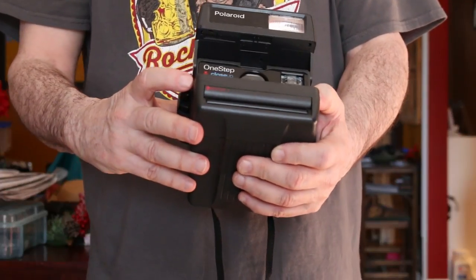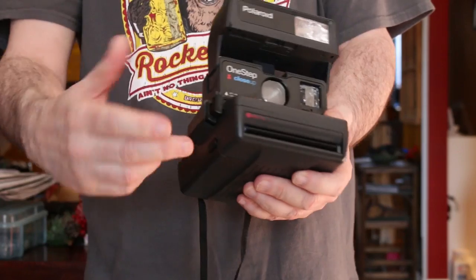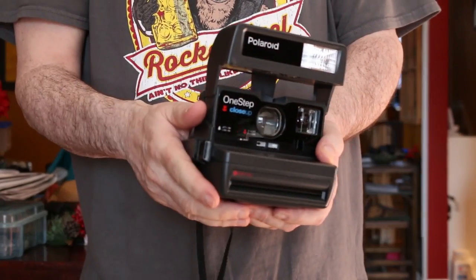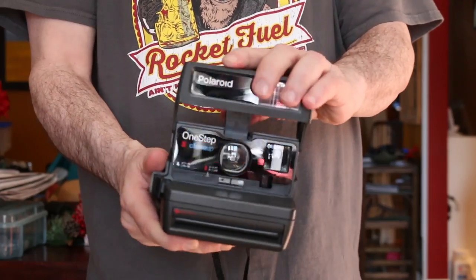I'm going to shoot up so the flash won't hit the camera. There you see the flash go off. You can hear the rotors moving forward to pull the film through — that's where you would grab it. Film is available at the Impossible Project.